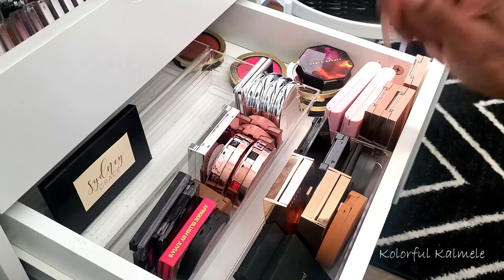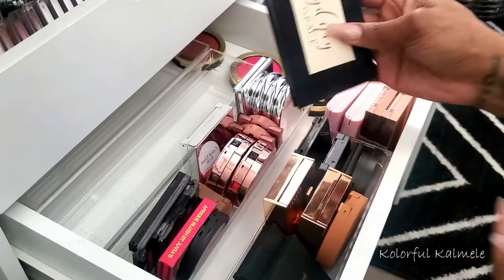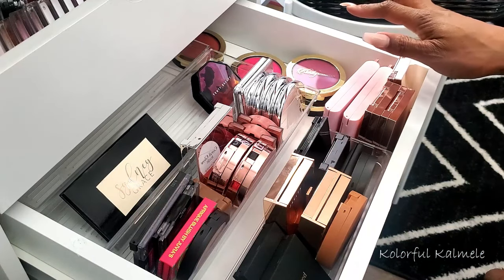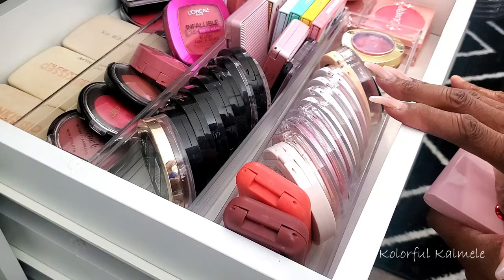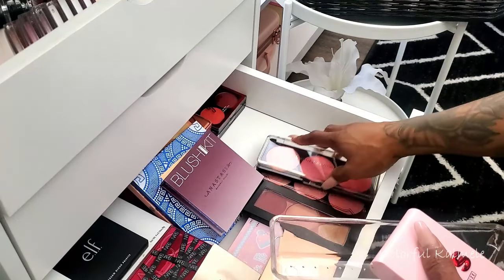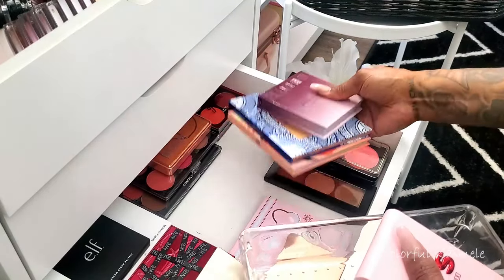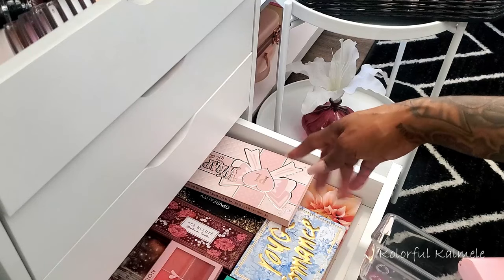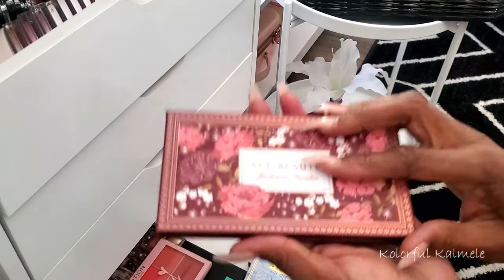These Jacqueline ones are so pretty. I hate Pat McGrath packaging — this is the hardest blush on the planet to open, but the color is popping. This is one of my favorite colors. I've also got just one Sydney Grace blush they sent me for free with a shadow order. I feel like I just want straight-up single blushes in these two drawers, and the trios and quads in a different one.